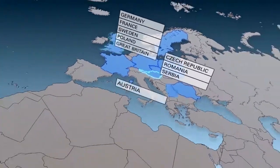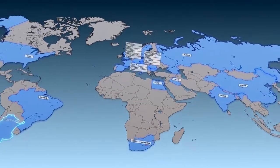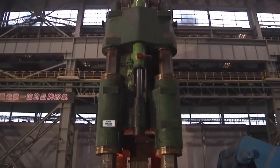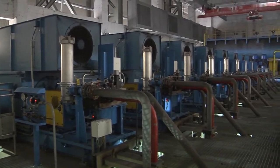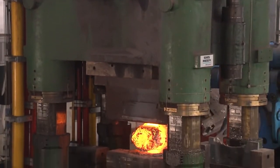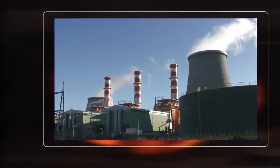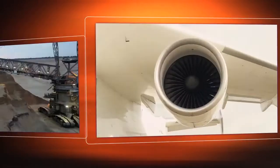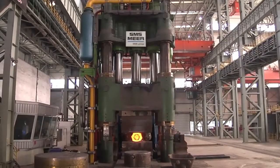The experience of more than 450 forging presses sold worldwide in 27 countries, with sturdy, durable mechanical parts and fast and powerful hydraulics, forms the basis for precise, forged products with very good microstructure properties for the construction of power stations, for shipbuilding, the heavy machinery industry, and the aerospace industry.